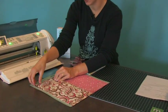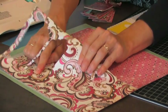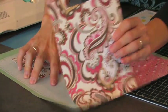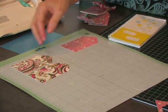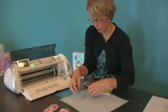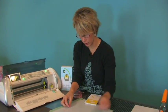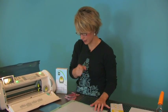All done — I'm going to unload my paper and peel it off the mat. My shapes are all nicely cut out. There are all my paper pieces, but I'm not quite done yet — I still need to cut my acrylic.